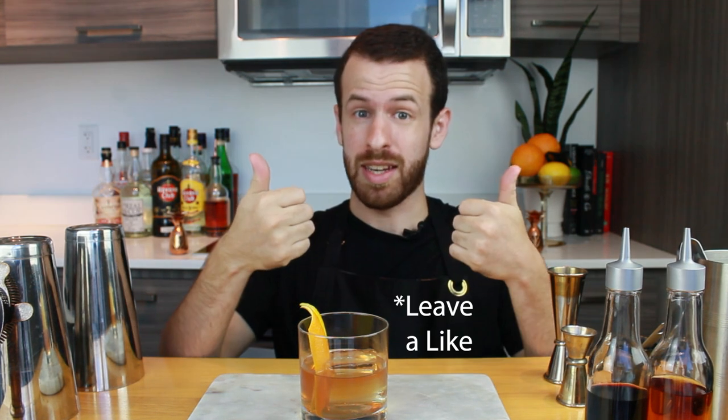Anytime you have any spirit that you don't want to drink on its own, make an Old Fashioned — super easy to make. There are many different ways to make an Old Fashioned; if you'd like to see some of those, or anything at all, leave it in the comments. If you enjoyed this video, give it a like, subscribe, share with friends — I'll see you in the next one. Cheers!